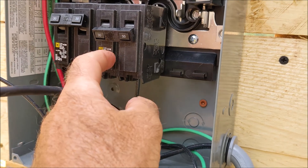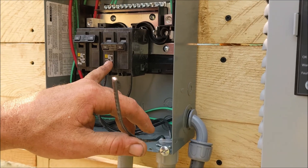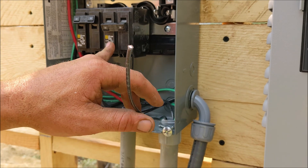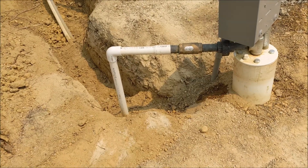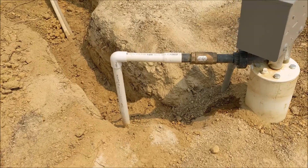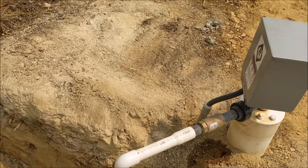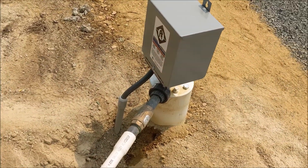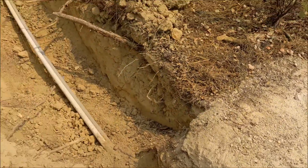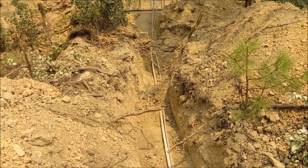The float switch goes in there, so when the float's upside down it turns the power off. If the float goes down, it sends 220. When the float goes up, it kills one leg. From that subpanel there's 220 volts coming down in that trench to the controller right at the top of the wellhead, and then one inch pipe going from the top of the wellhead up to the pump. That copper brass fitting was a one-way valve.